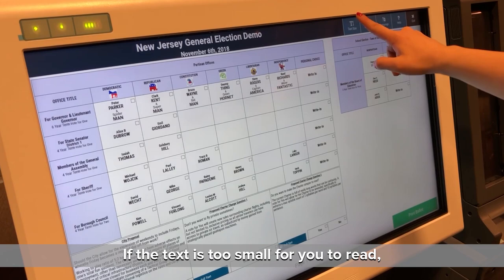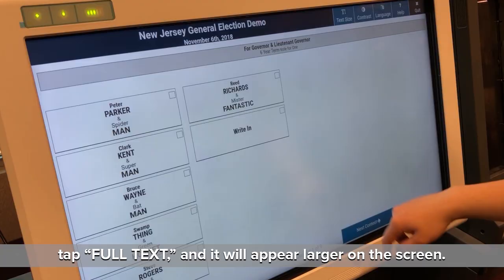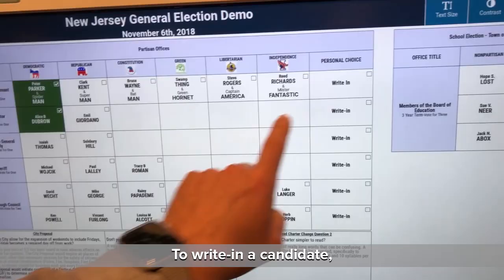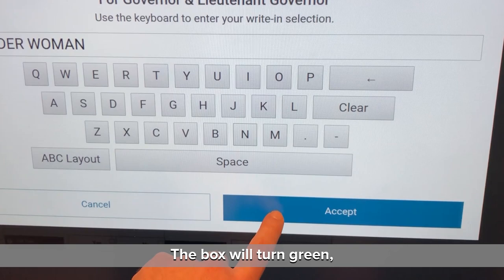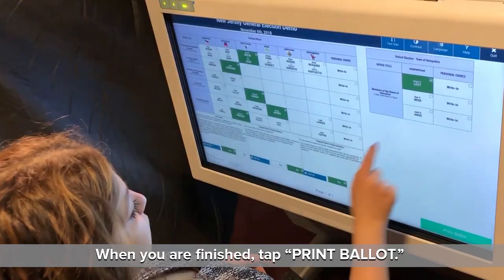If the text is too small for you to read, tap Full Text and it will appear larger on the screen. To write in a candidate, tap the button in the Personal Choice column for any contest you wish to cast a write-in vote for. Type in the candidate's name. Tap Accept. The box will turn green and your candidate's name will appear.